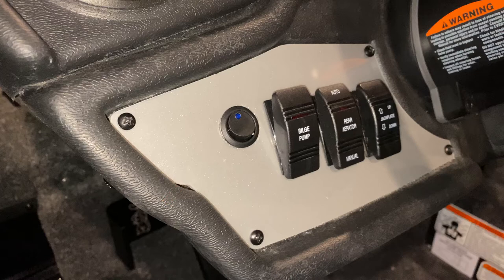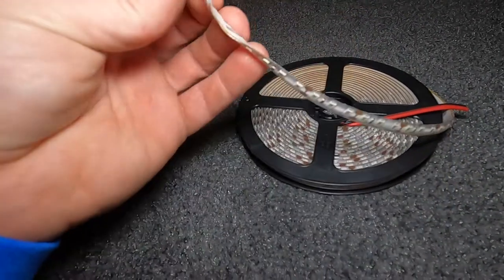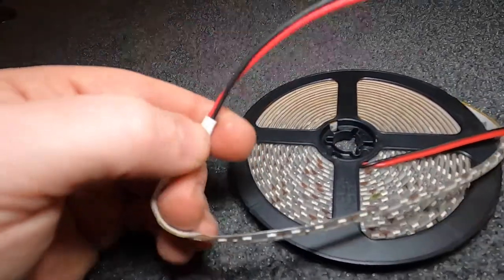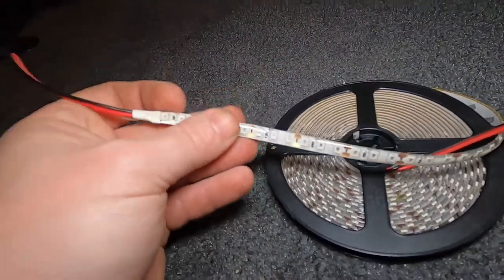You're going to need a switch too. I got this off Amazon really cheap — cut a little hole out, slide it right in, put a little silicone, and it worked great. These are the lights I got, also off Amazon cheap. I think I paid about 15 bucks for a 16-foot section of wire — it's red only.